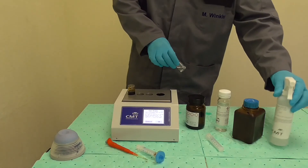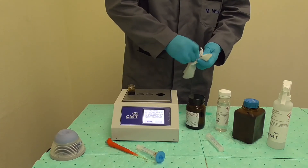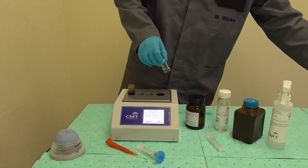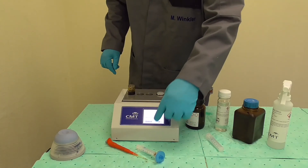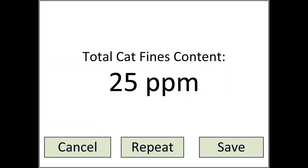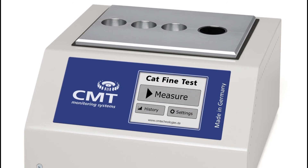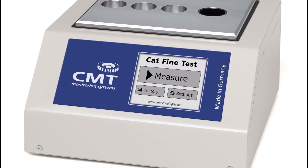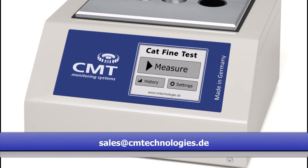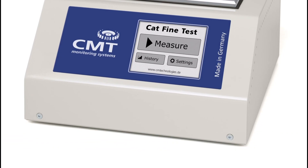Cap vial number two and clean it from the outside with vial cleaner and a clean tissue. Place the vial into the test chamber on the Cat Fine tester and press go. The result will be displayed in a few seconds. The glass vials can either be cleaned or disposed of. If you have any questions, please refer to the manual or contact us at sales@cmtechnologies.de.